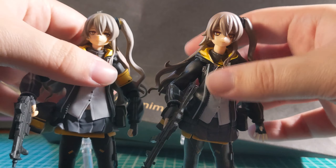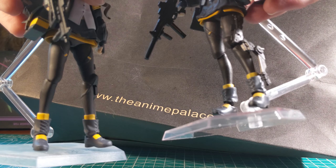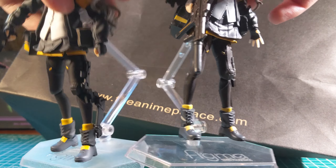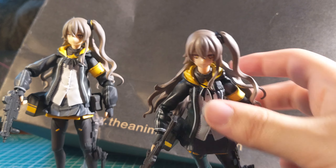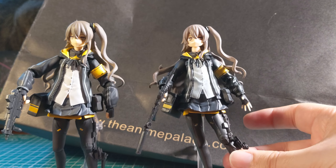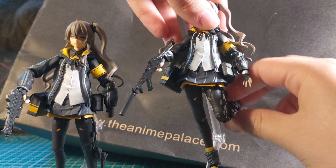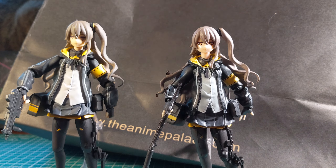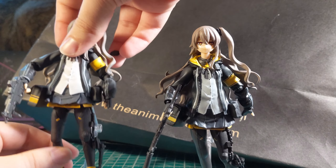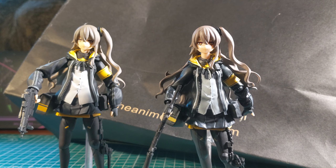The counterfeit one has very floppy joints, including in the stand. They wouldn't be able to support their own weight without the stand. Unlike the Figma, whose joints are quite stiff and smooth and would be able to hold their own stance.